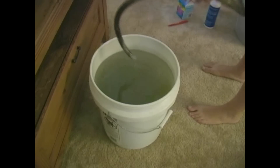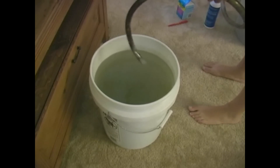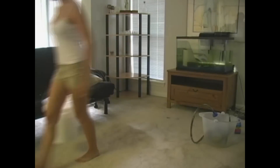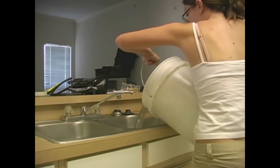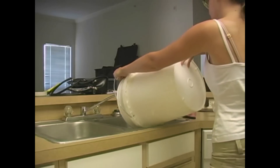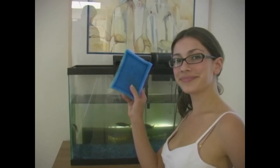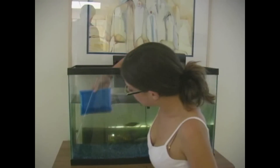Step six: keep a close eye on your bucket to make sure that it doesn't overflow. When your bucket begins to become full, remove the large end of the suction tube from your tank and allow the tube to drain. When your bucket is full, carefully take it to a sink, a toilet, or a bathtub and empty it.